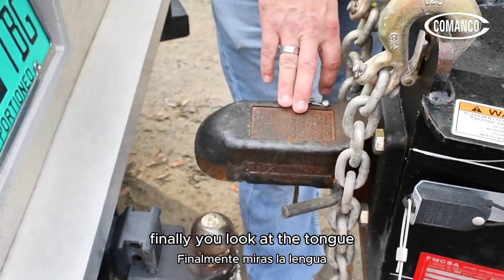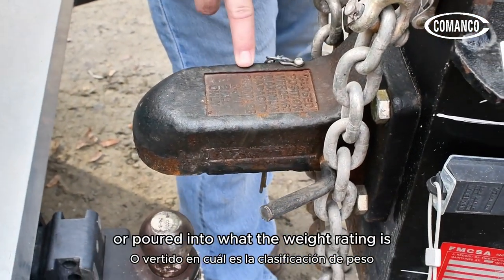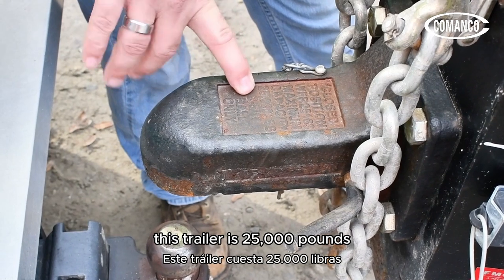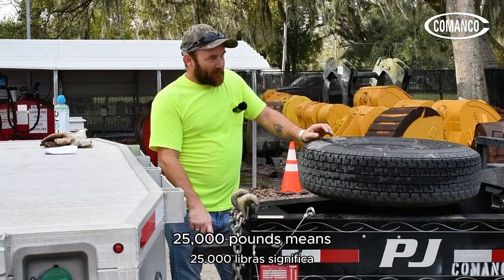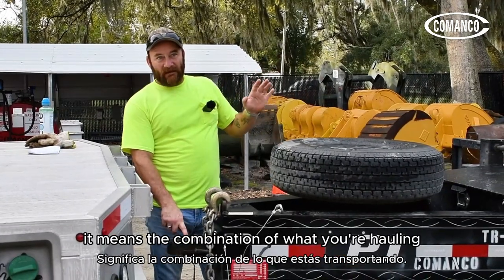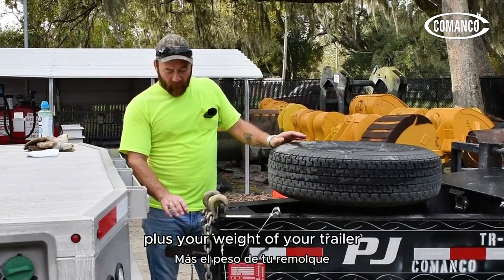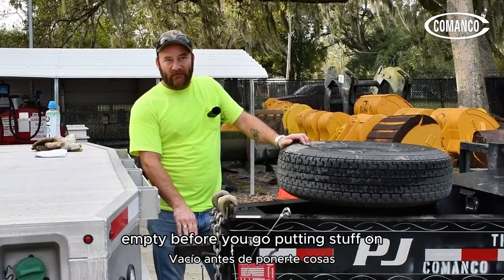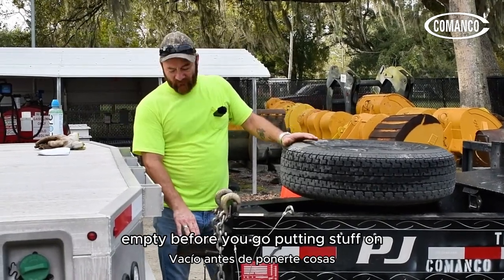Finally, you look at the tongue. It should be stamped or cast with what the weight rating is. This trailer is 25,000 pounds. That 25,000 pounds means it's the combination of what you're hauling plus the weight of your trailer — not just the load alone. So it's important to know how much your trailer weighs empty before you go putting stuff on it.